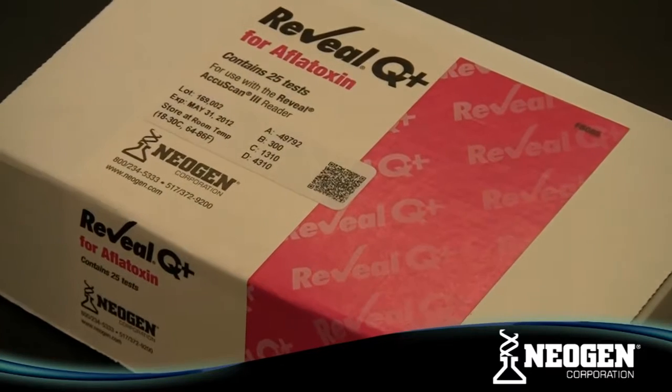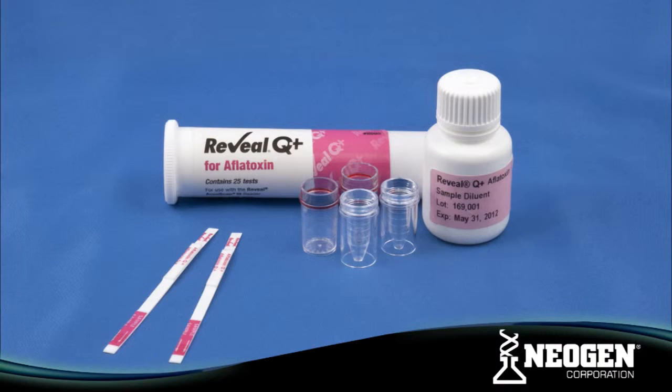The Reveal Q Plus for Aflatoxin system includes test strips, Reveal sample cups, sample dilution tubes, and sample diluent.